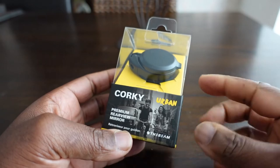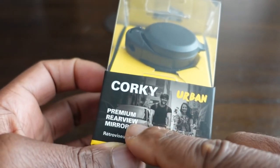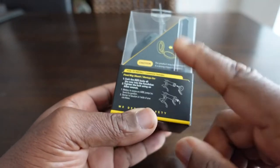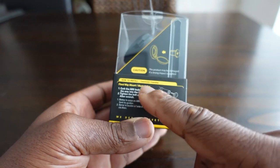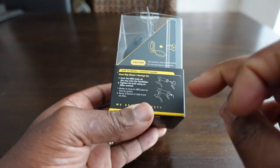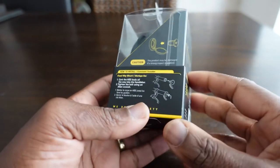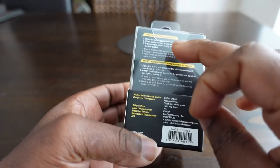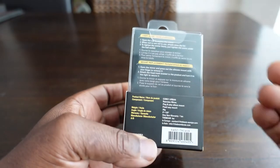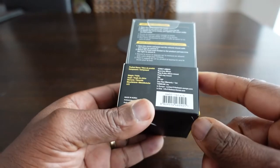I'll just quickly go around the box. At the front here, it just says Corki Urban Premium Rearview Mirror and Beam, the company that makes it. On this side, it tells you how to install the mirror, and it comes with two fittings. On the back there's a user guide, how to use the product, and a replacement guide as well.